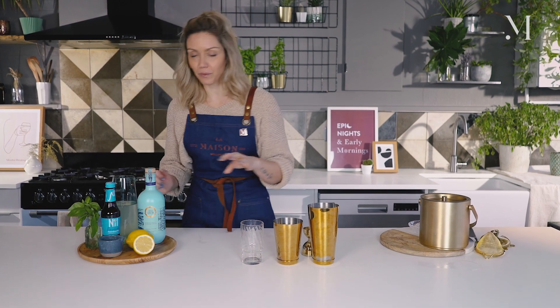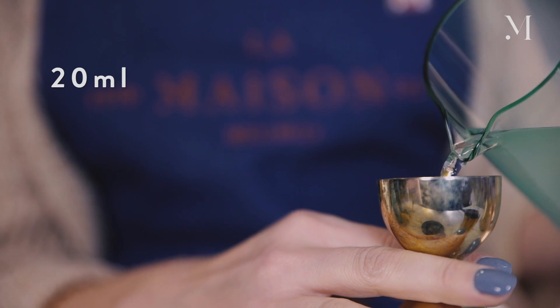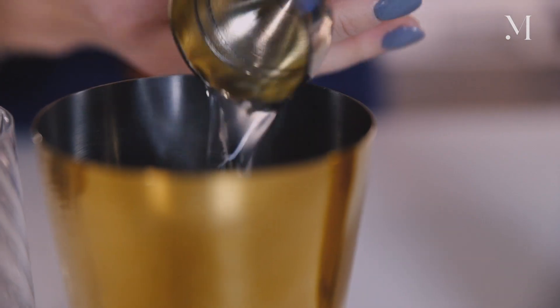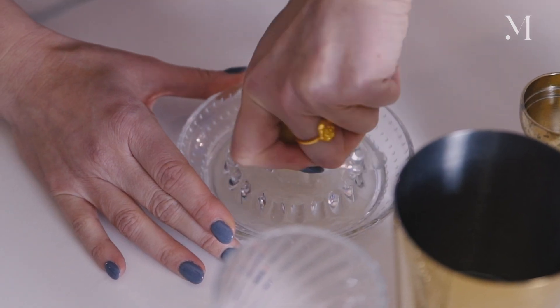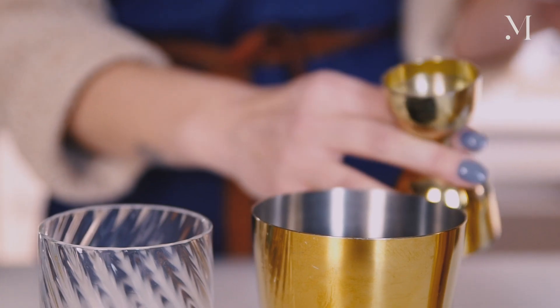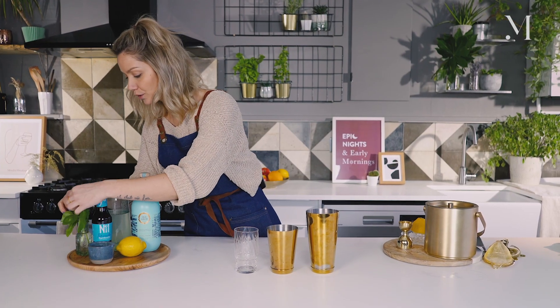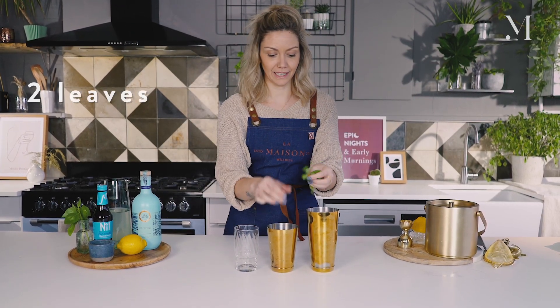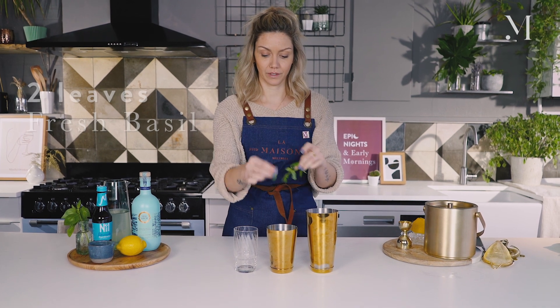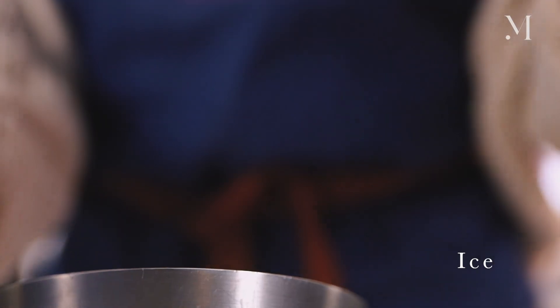You can find the recipe on the website — it's super simple to make. Then 20 ml of coconut water and 20 ml of fresh lemon juice. It's really important to juice your citrus, so you can just freshly squeeze it. And then just add a few basil leaves directly into the shaker — let's say two.